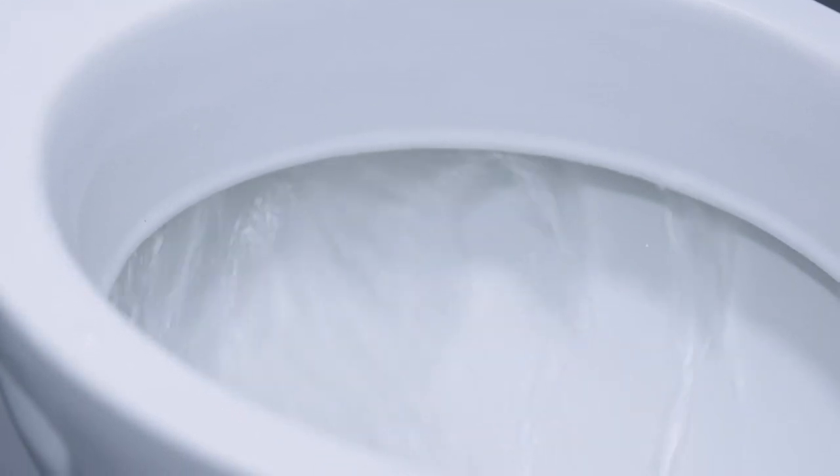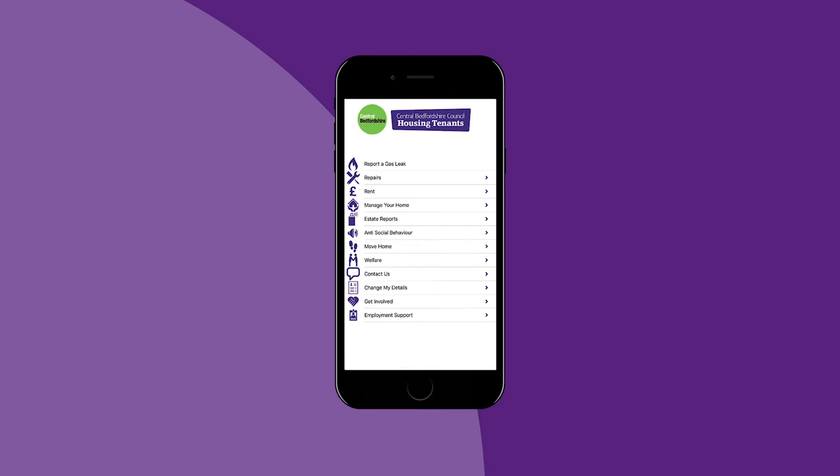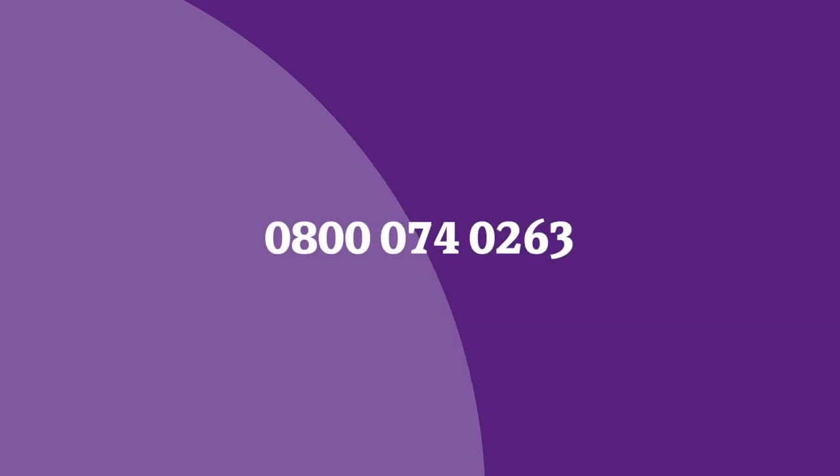If the plunger doesn't work, you'll need to get in contact with us by using our Tenants app or by calling us on 0800 074 0263. Thank you.